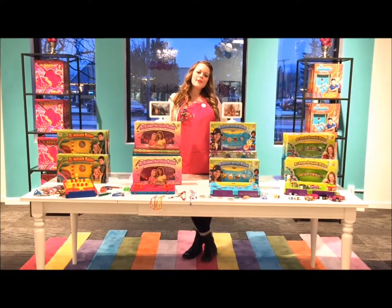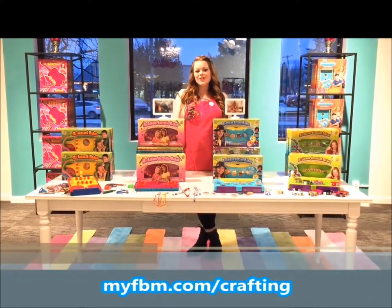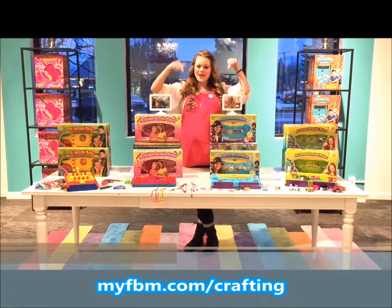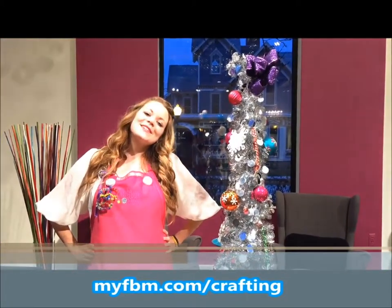I hope you enjoyed the craft we made today. If you love crafting as much as we do, make sure you check out all of our Choose Friendship products. And to enter to win the ultimate craft prize valued over $300, just follow the link below. We wish you a very happy holiday season and always choose friendship.